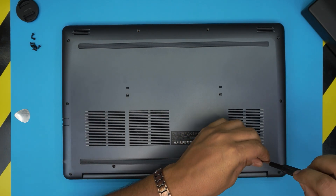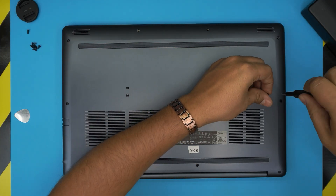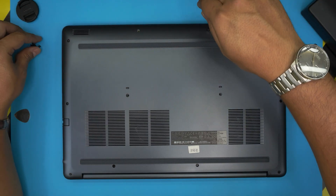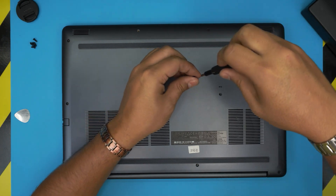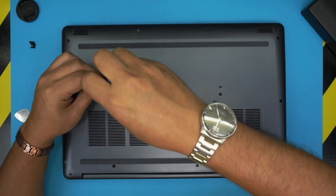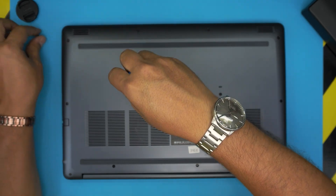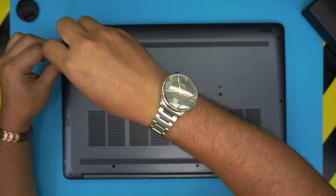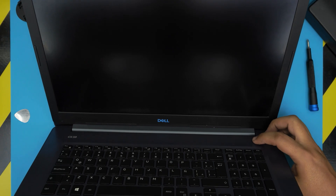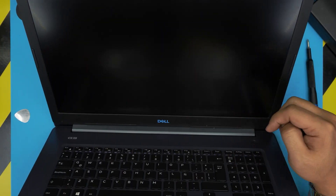For those of you who keep asking why I don't turn on the laptop after replacing parts — I'm going to power it on once the screws are in so you can see it turns on and is working. Let's finish up quickly. If you liked this video, click the like and subscribe. Feel free to leave questions or requests in the comments and I'll try to answer them as soon as I can.